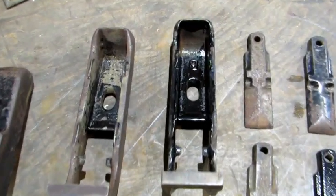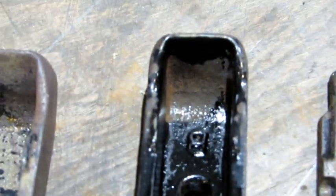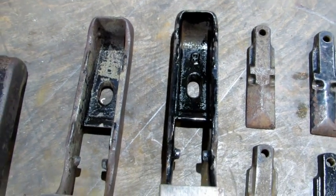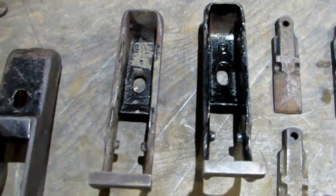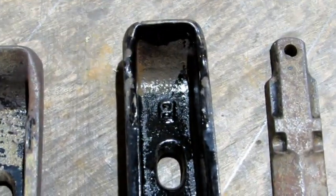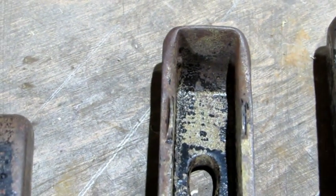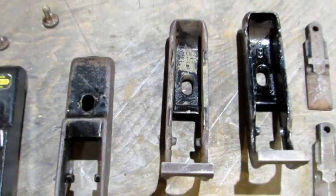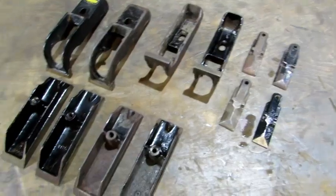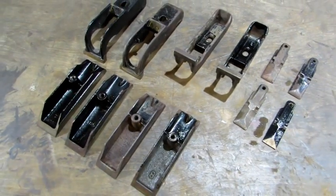On the tops, the 'B' casting shows the Japaning was never applied to the little bit in the back, so I'm not going to redo the Japaning on the underside of that old 'B' casting top. The sweetheart appears to have had Japaning throughout but a lot of it's missing, so I'm going to totally redo the Japaning on the sweetheart top. All the caps are going to be redone except for the made in England one.